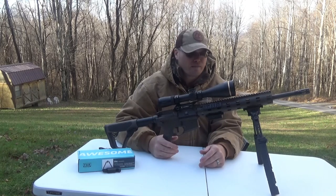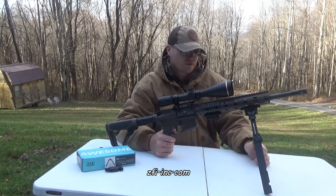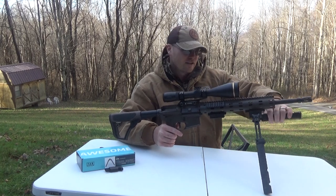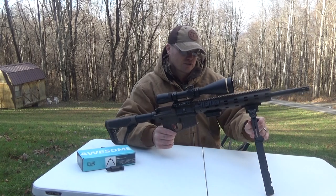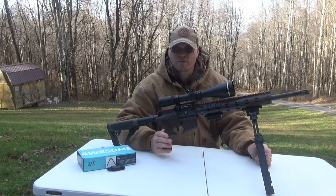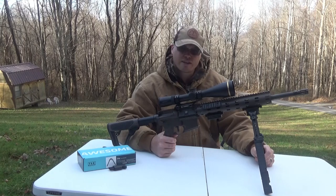They're comparable in weight to the Harris bipods of this size at about 14 ounces, and comparable in price to the Magpul and Harris. But these are way more adjustable than the Harris bipods. I'd have to give the FAB Defense Spike Precision the nod over the Harris just because I really like that four-position adjustability. They seem very sturdy and well made. The FAB Defense site also advertises them in flat dark earth and OD green in addition to black.